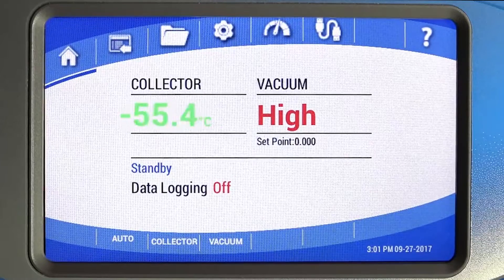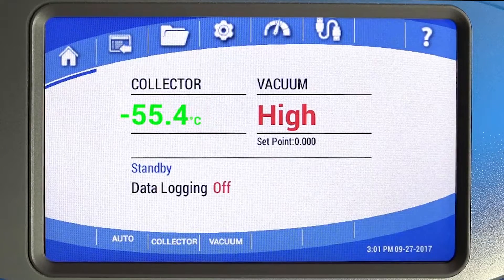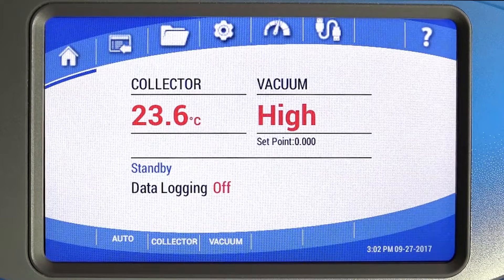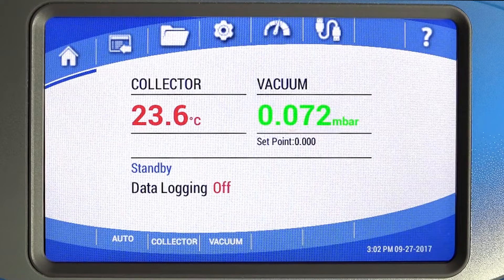The Collector Temperature is shown on the left side of the home screen. It will change from red to green when the Collector reaches the proper temperature for your model. Vacuum level is displayed on the right. When the vacuum level is above 5 millibar, it will say high. At 1.5 millibar or lower, it will change from red to green.